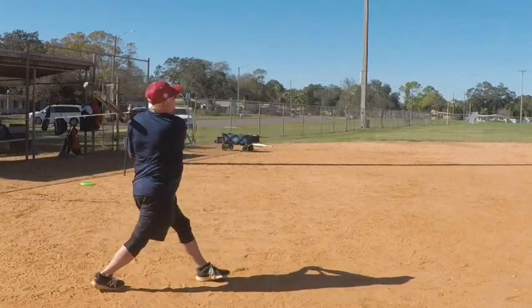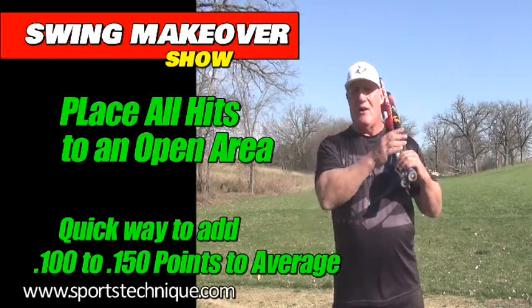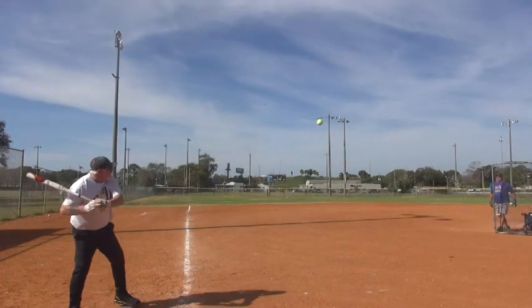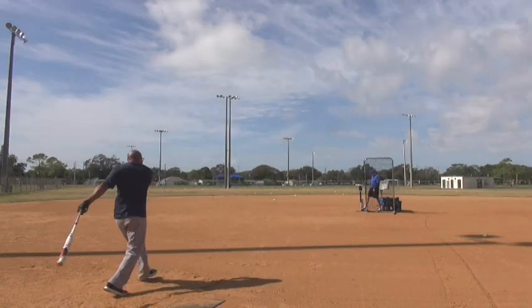Your main goal should be to hit it to an open area. Practice — don't just swing away and pound it around the field. Pick your areas and hit. That's what all the great hitters do. Mechanics is going to be your quickest way to improving exit speed.